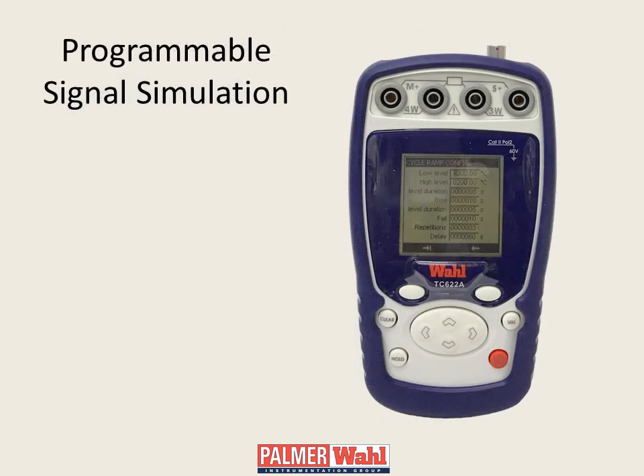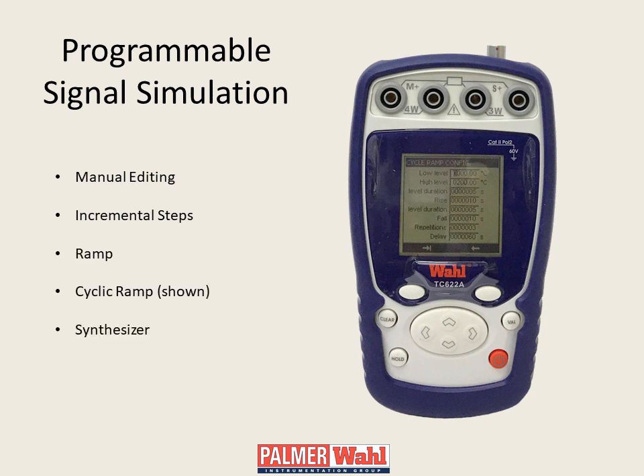All models feature multiple programming methods for signal simulation. These include manual editing, incremental steps, ramp, cyclic ramp, and a synthesizer function which allows the user to define the output waveform.